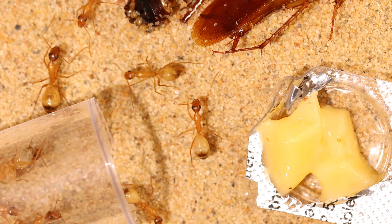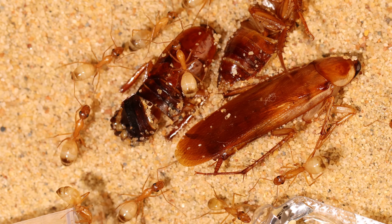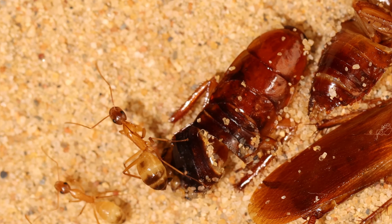Just like my other colonies, these ladies will receive roaches as a protein source, and every once in a while they will receive a cricket. Look how pretty they are — they look somewhat like my fission koi, but they are a lot more active.